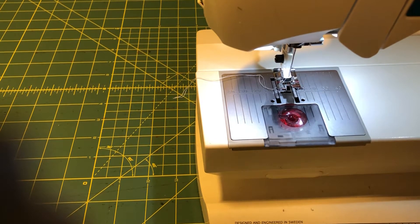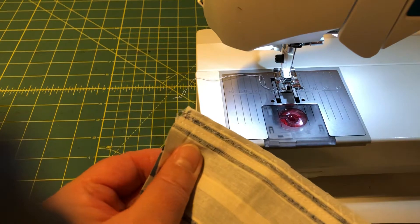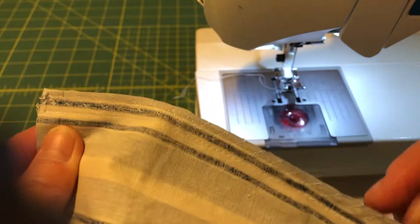Hello, this is Miss Parko again and I'm going to show you the third part of sewing a simple bag. We have already sewn together the two pieces of fabric and also zigzagged the edges so that it doesn't fray.